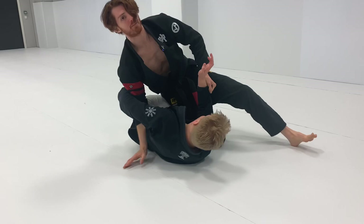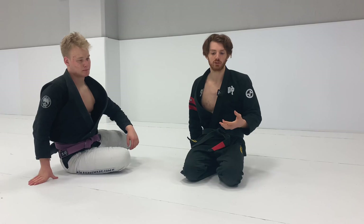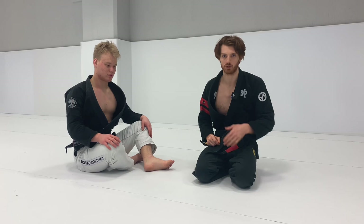Sometimes here I might grab this arm and posture through to break. I'm not going super in depth on the finish mechanics because there are so many details just to get this pass to actually work in the first place. Expect that when you start drilling and specific sparring with this, it is a tricky pass to figure out — not as simple as some others — but the payoff is really worth it because you just blitz through De La Riva guards that are normally very difficult.